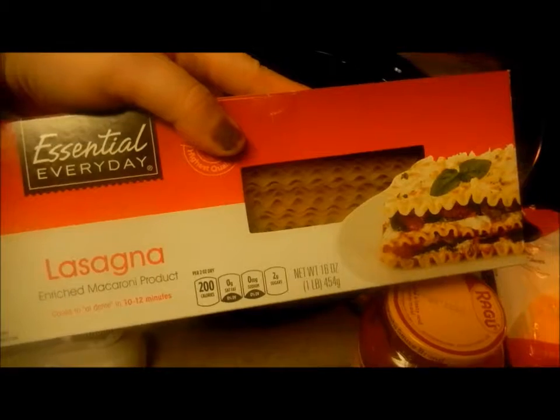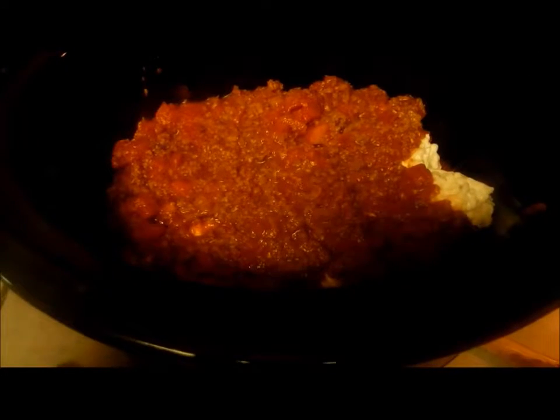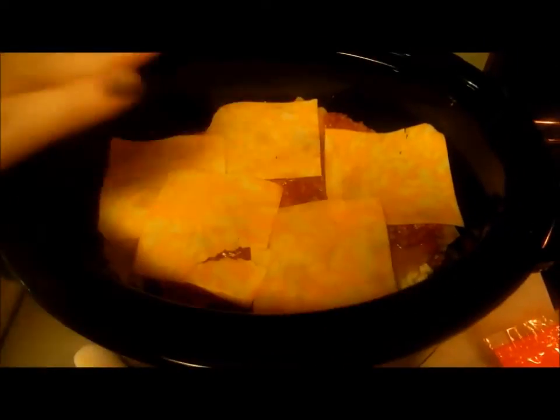I'm going to start layering my lasagna, starting with my noodles. Here's my first layer of lasagna noodles — I split them in half and laid them like this because I have an oval crock pot. Now I'm going to put a layer of cottage cheese and then the meat. There is a layer of cottage cheese, now a layer of meat. Then I put noodles on again, then cottage cheese and meat again, and then another layer. Now I'm all the way to the top. I put a very fine layer of meat sauce over my last set of noodles and then put all plain cheese on top.